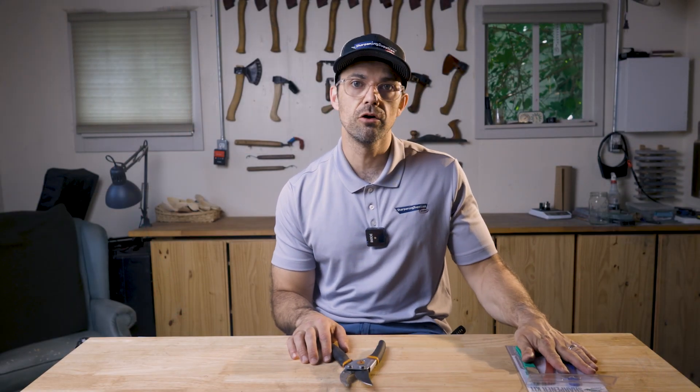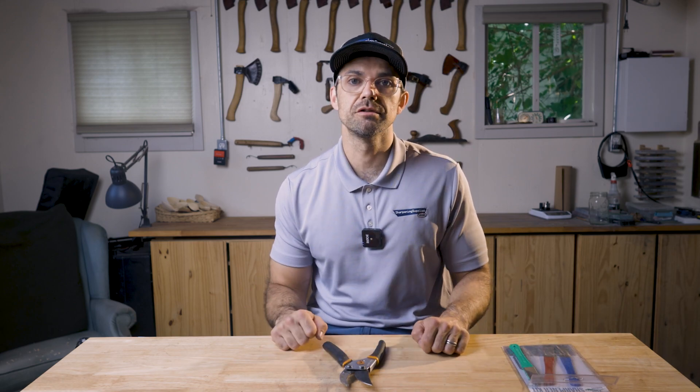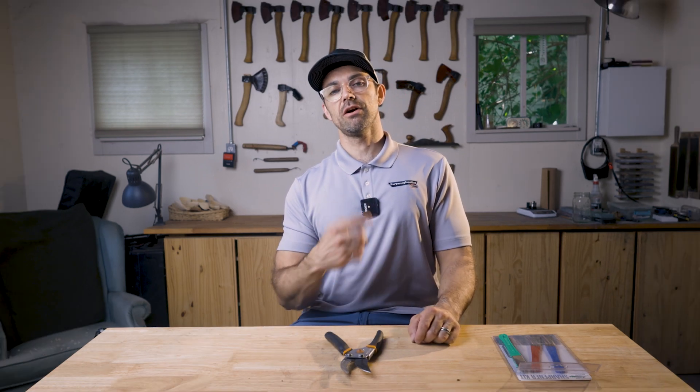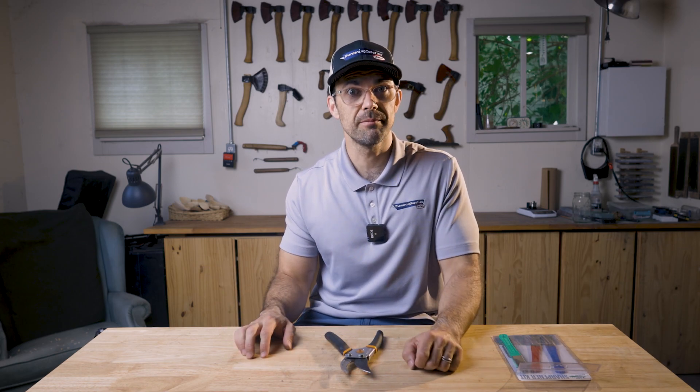I'll leave a link in the description below to the Mini Hone sharpening kit. If you're interested in other possible options for sharpening pruning shears, you can watch the video where we look at three different ways to sharpen secateurs or pruning shears. If you've enjoyed this video, please consider giving it a like, and if you enjoy watching sharpening videos, then consider subscribing.